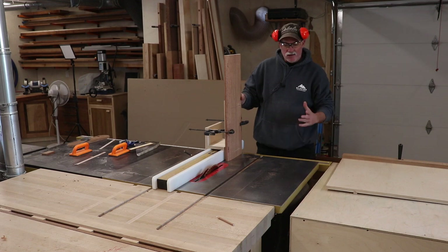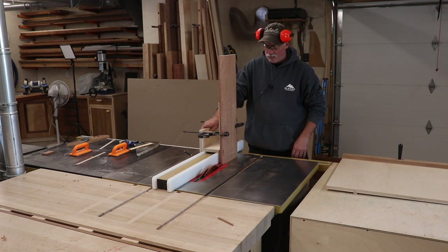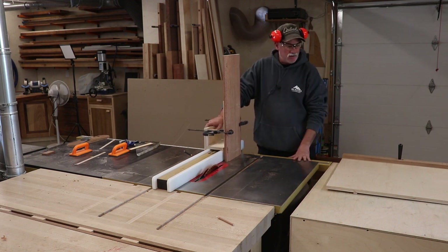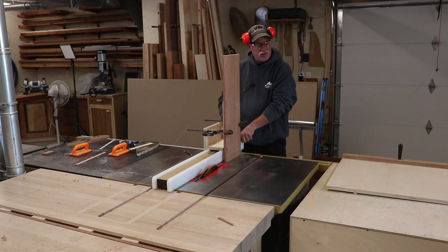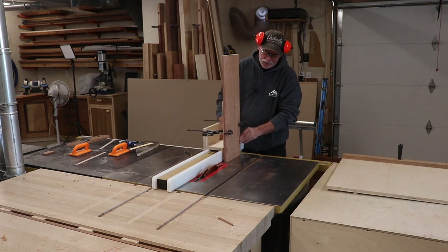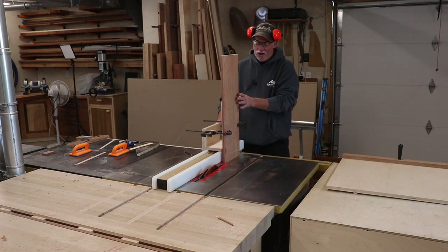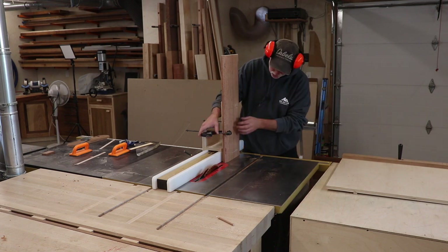Confession time - I was going to use my tenon jig to support this piece and run it, but for some reason it shrunk or my fence changed and it wouldn't slide on the fence. So I just tossed together a new temporary version that does exactly the same thing. Now I have the support I want up here and I can just go ahead and push this through.